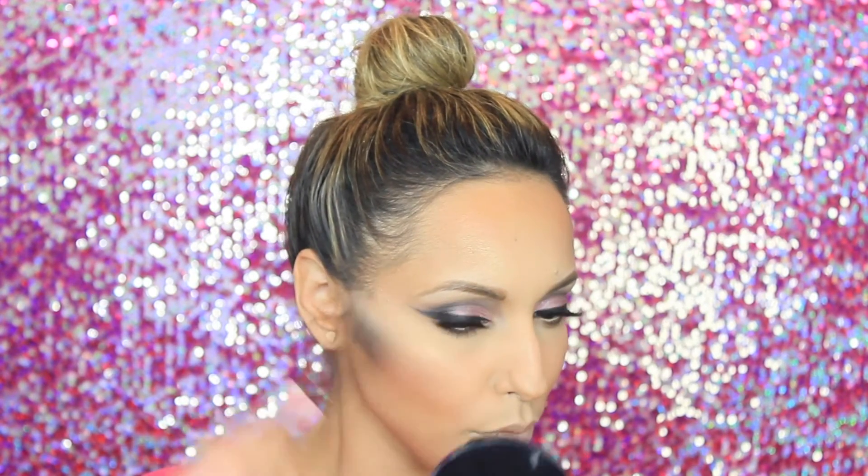Now taking my Anastasia Beverly Hills illuminator in So Hollywood, I'm going to apply this right above the cheekbone and around the forehead area. If you are really oily, I would probably skip this step altogether, but if you must apply some highlight, just keep it very simple and try not to go too crazy with it.